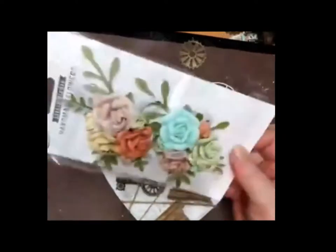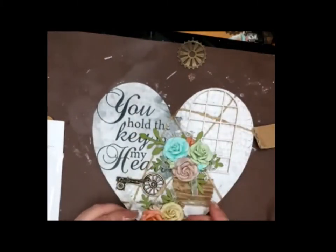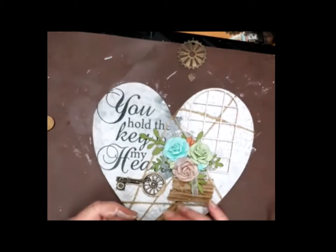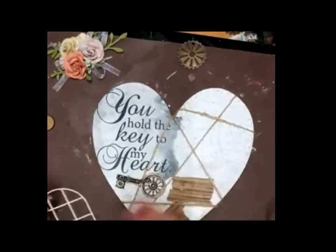Here you see the beautiful flowers from Little Birdie. They are really really gorgeous. They are made by women in India, and the women are getting paid to make these flowers so they support women in the country, and I really like that kind of thinking. So crafting and helping together.